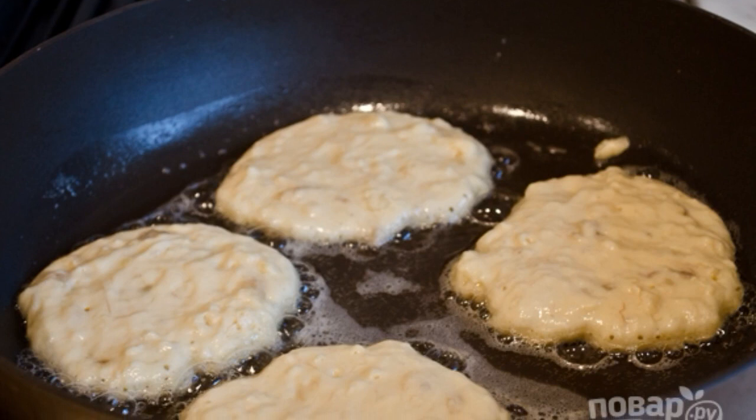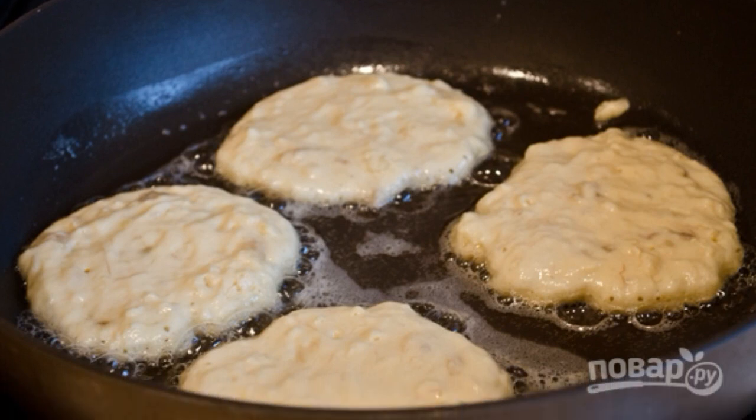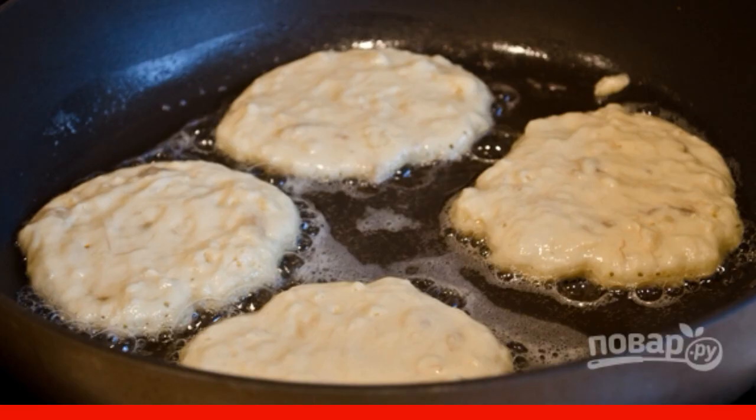Heat the oil in a frying pan. Pour pancakes into it with a large spoon or ladle.